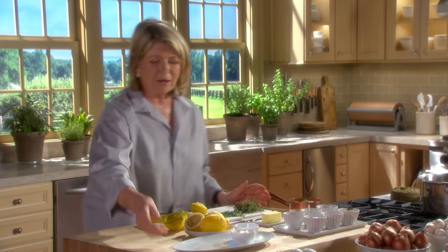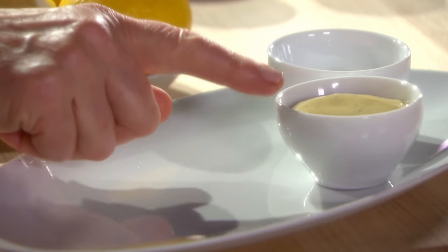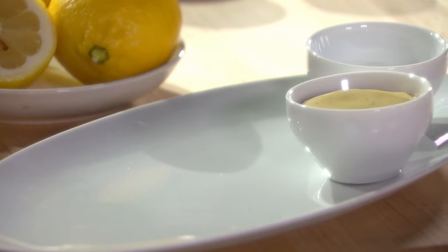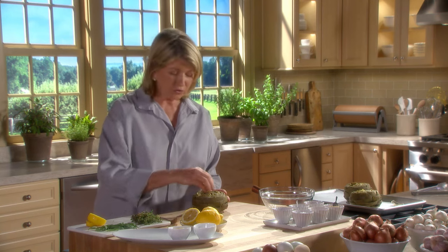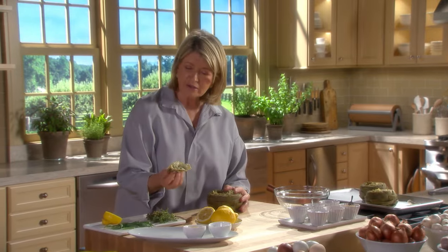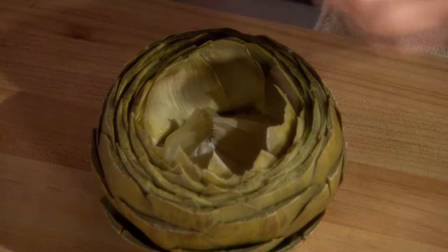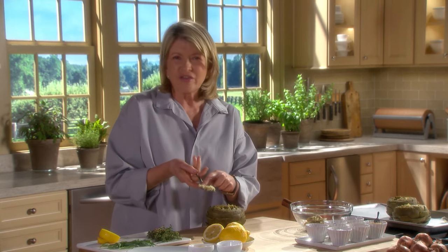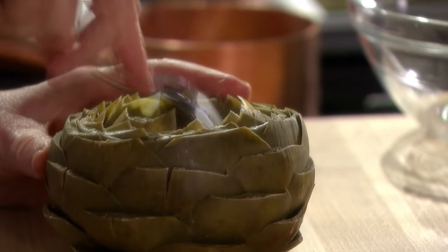I want to serve the artichokes on these beautiful oval dishes. We have some creamy, thick vinaigrette for those who don't like melted butter, and this little dish is for the melted butter. Now, ready to prepare the artichokes — this is spreading nicely, you can see it's very well cooked. Take the center out. These come out nicely just by pinching them. I eat the little ends, but then with a spoon, gently scrape down to the heart. That's the thistle-y, sharp part of the artichoke — just throw that into the waste bowl. It's not edible.